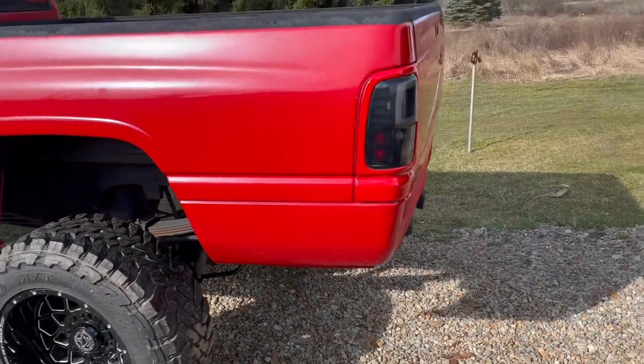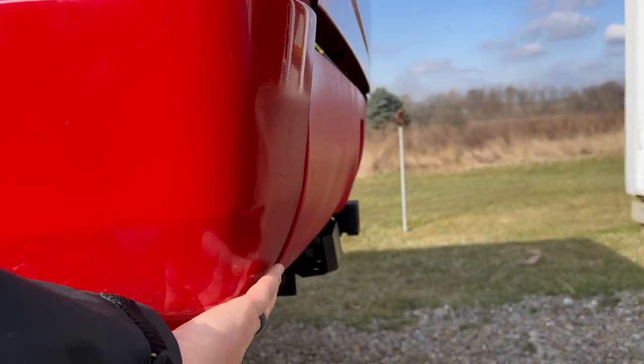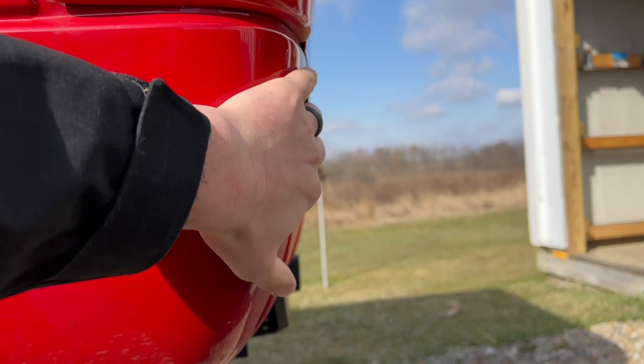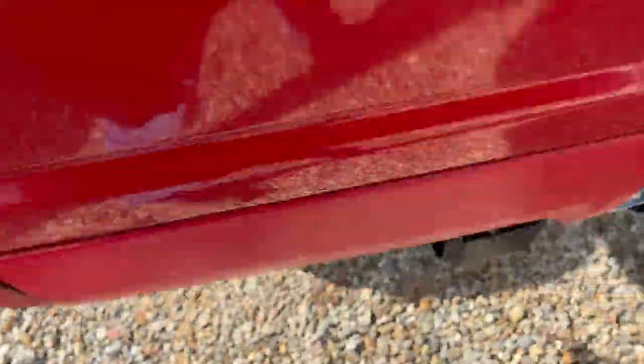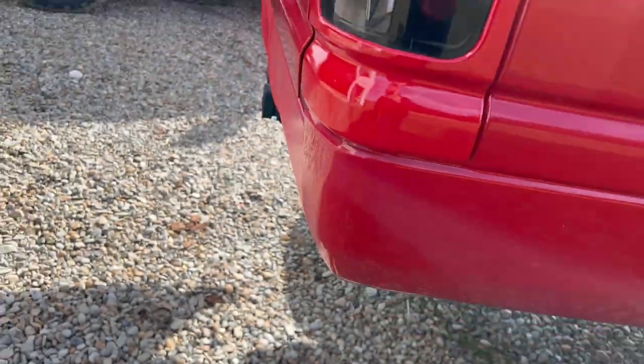I didn't give you guys a real good look at that roll pin last time, but this is about as perfect as we can get it. It comes in nice and flush at the bottom and then it's nice and flush at the top — it's just barely, hardly not flush there — and then this side is just about perfect.